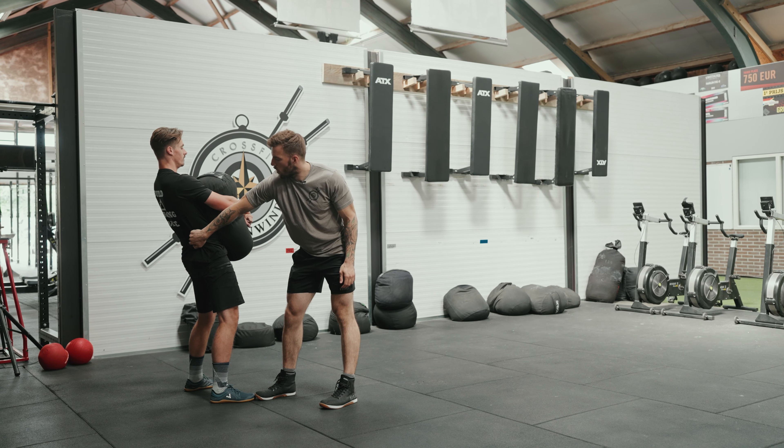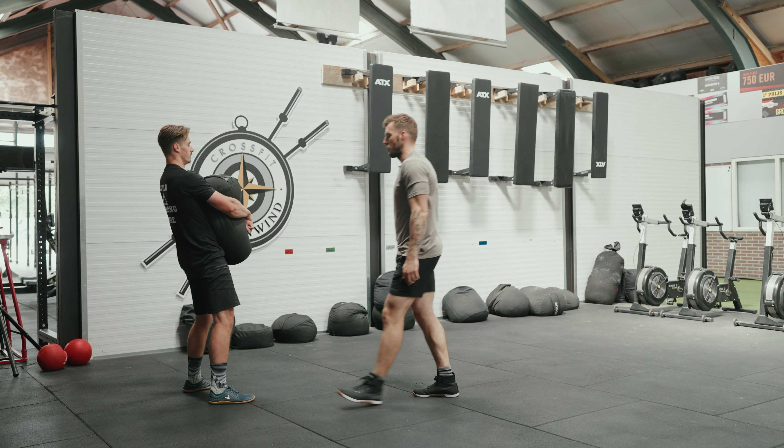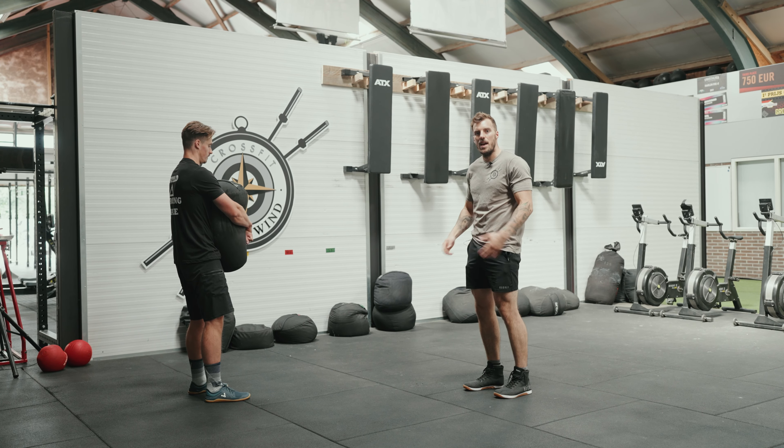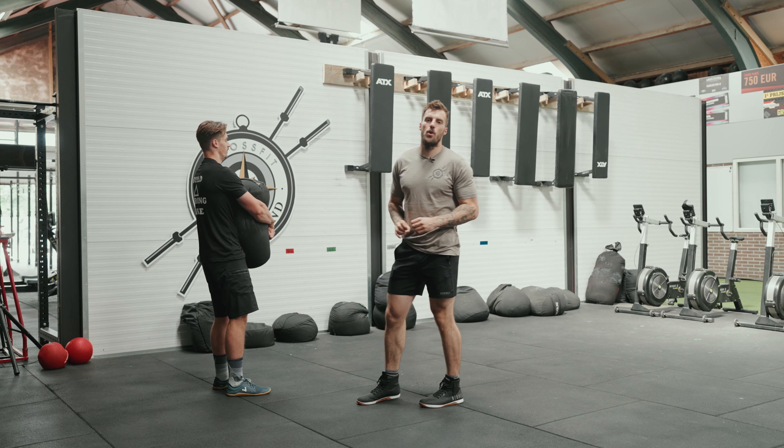We're going to talk about the sandbag carry and how to lap a sandbag. Doh will show the following: he will grab the sandbag in the middle, squeeze the sandbag, put it on his lap, then hug it and squeeze the bag together.